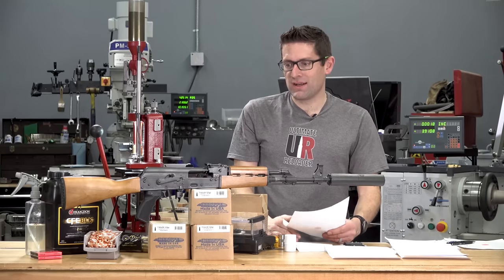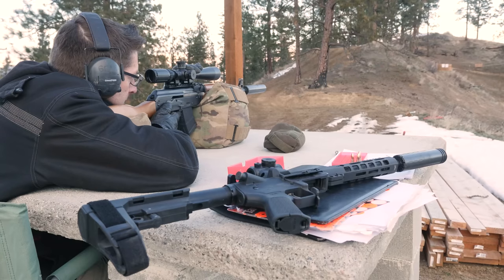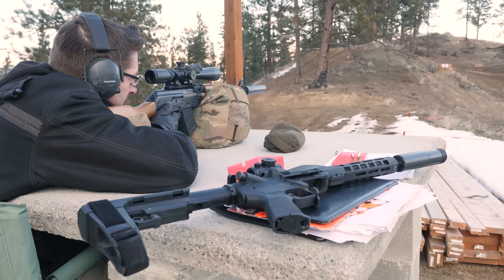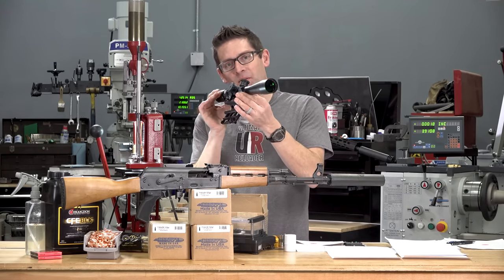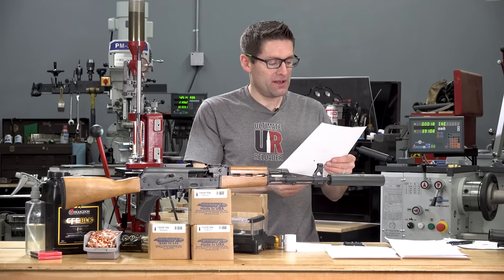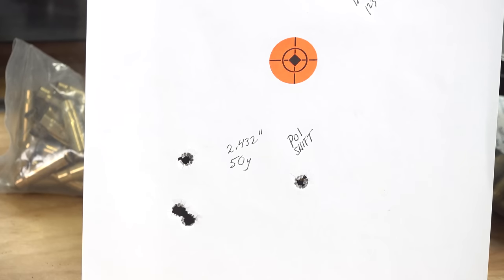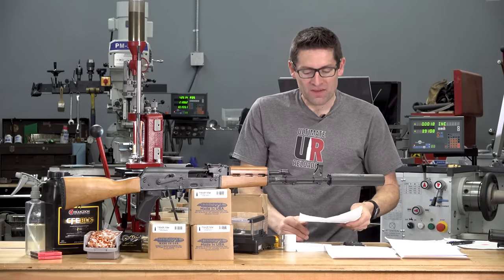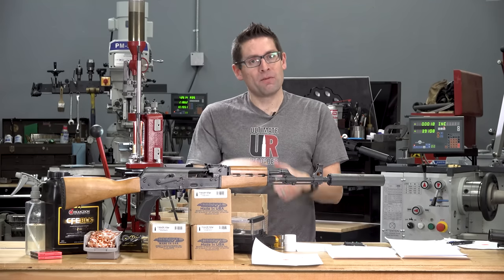In terms of accuracy testing, I was using a pillow bag mid-rifle and a game changer bag in the rear to get approximate placement. I was using a BSA scope on a quick-release side mount — nothing special, but that's fine because the accuracy out of this rifle is nothing special. The last four rounds I shot at the Ridgeline Ultimate Reloader range printed 2.432 inches at 50 yards, which is about a five-inch group at 100 yards. That was literally the last four rounds I had on hand. With the NPAP, thumbs up with this load.